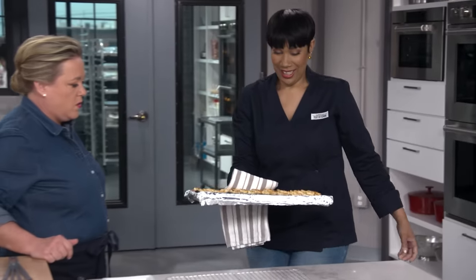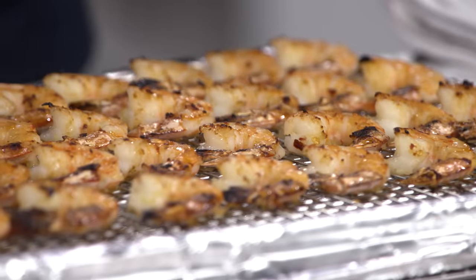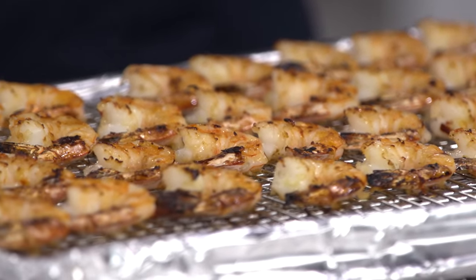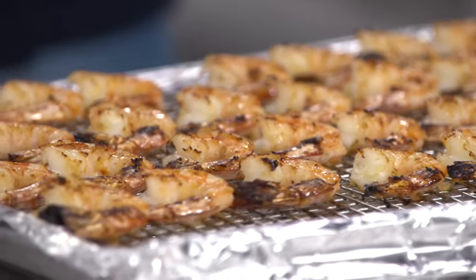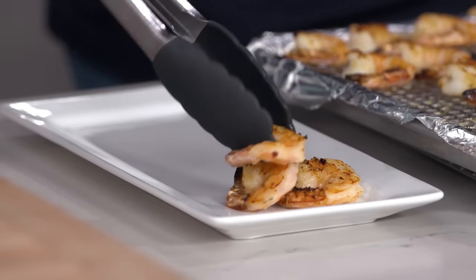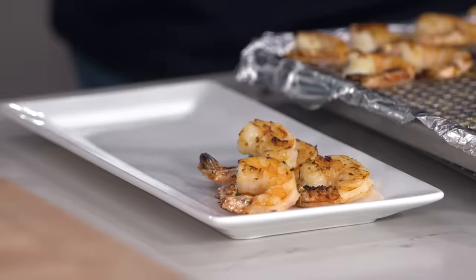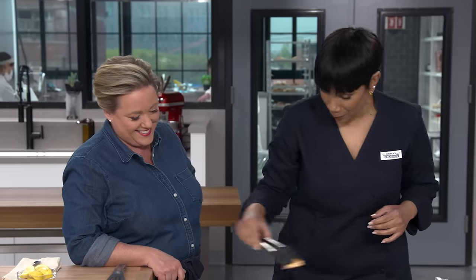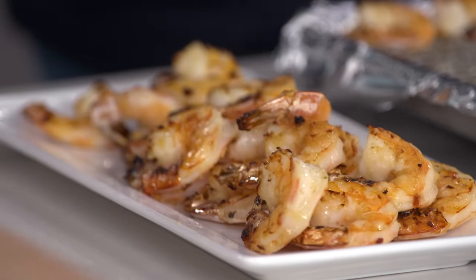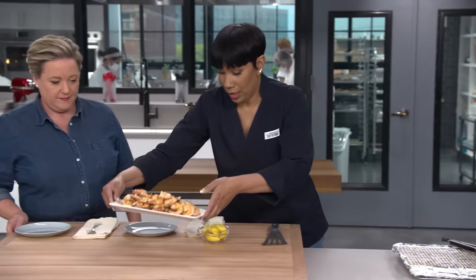Whoa, that looks so amazing — fantastic! They are nice and pinkish still. They're plump and lightly charred. They're ready to go. If you were serving this as an appetizer, you could serve up to six people. But if you were serving it for dinner, it serves about four. Or two. The smell is amazing. Let's eat — it's bountiful.